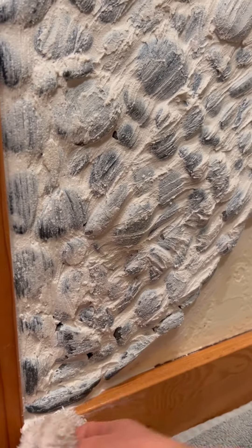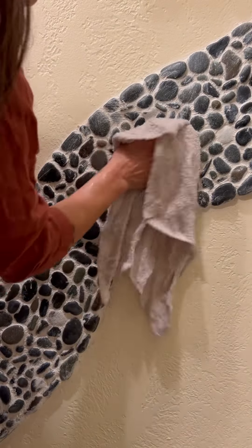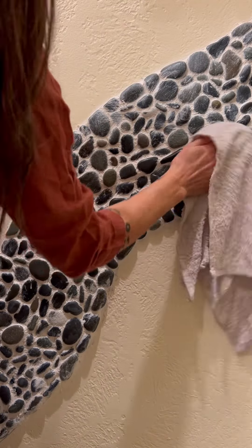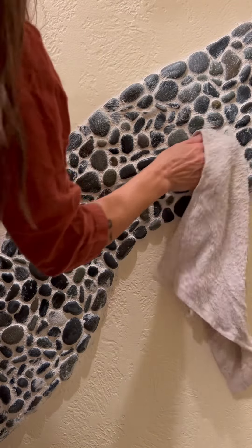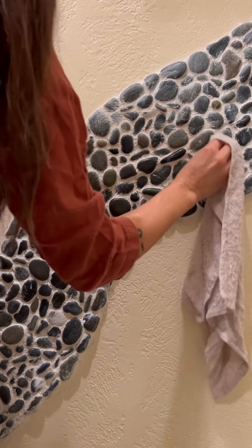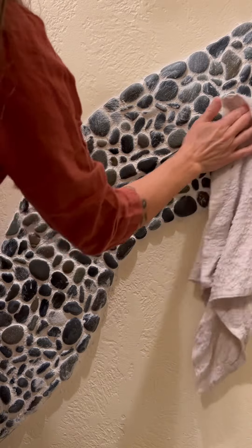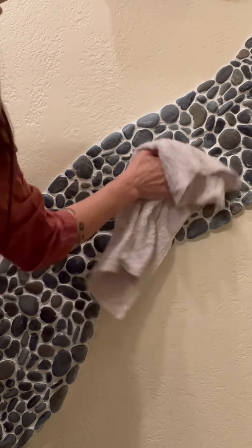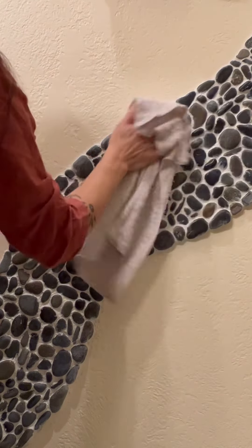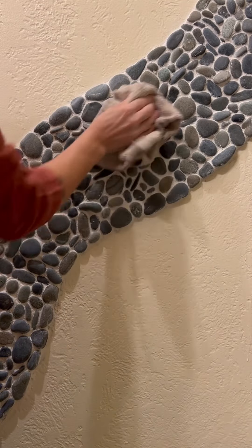Before your grout has a chance to get too dry, use a wet rag to start wiping away some of the grout. Keep circling, rubbing off all the residue that you can, but don't worry about the light film that remains because you'll deal with that a little later. You'll need to keep rinsing out your rag so that it's not too caked with grout. Then let it sit for a good hour and come back when it's almost dry. When you return, use a dry cloth to rub off that light film that still remains.